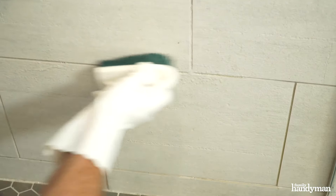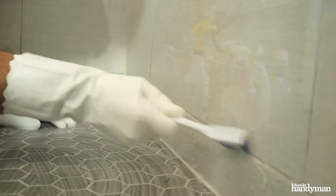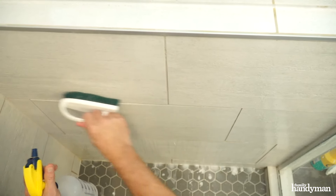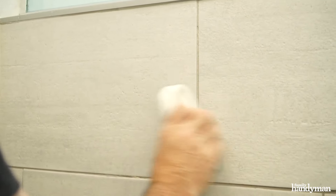Spray or sponge the cleaner of your choice onto the tile surface and let it stand for two to five minutes. Scrub the tiles with a cleaning brush, concentrating on the grout lines surrounding each tile. If the tiles are small, you can clean several of them at a time. If your tiles are larger than 12 by 12, concentrate on only a few at a time.